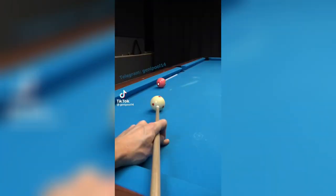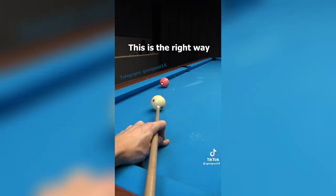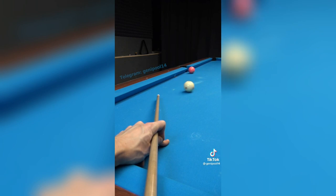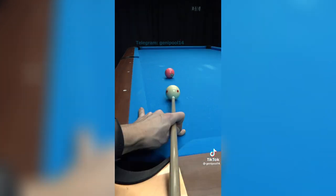This is wrong — aiming to the point of contact between the balls. This is the right way: place an imaginary cue ball at the point of contact and aim through the centre of it. This is correct.